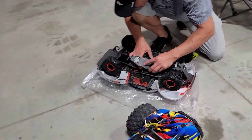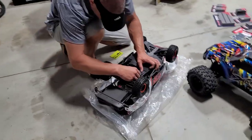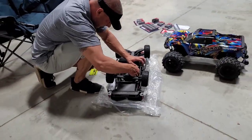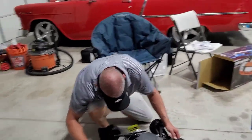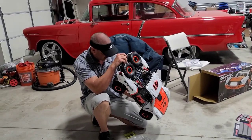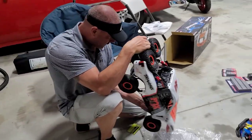We're from Texas, so Traxxas to the front — what are you gonna do? We can literally drive to Traxxas in 15 minutes and pick up whatever we need. It's right down the road. It's a pretty new showroom — they've just expanded it. It's a really cool store, you go in there and find anything you need.